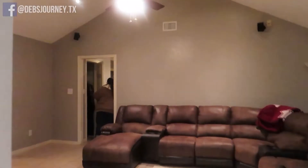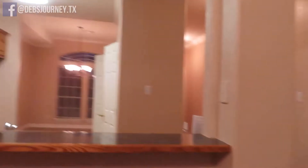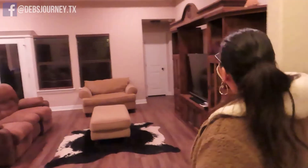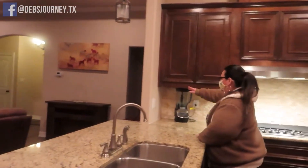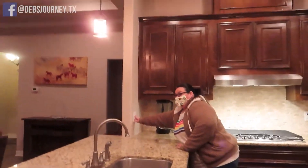Now starts our house hunting. We've already seen how much we can qualify for and figured out how much we can actually fit into our budget and pay monthly. Before starting this whole process, I was only looking up houses close to 3,000 square feet, and that's a big house. Here in Texas you can get a pretty big house for not too much money, but a lot of the houses we were looking at were older homes that had been renovated.